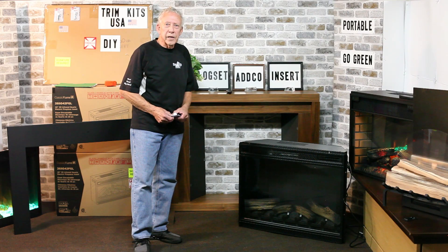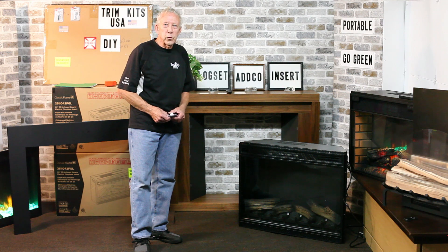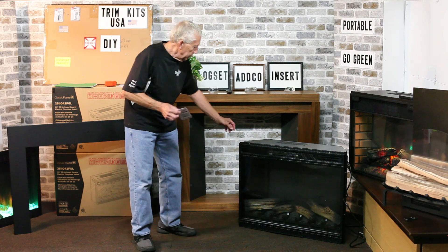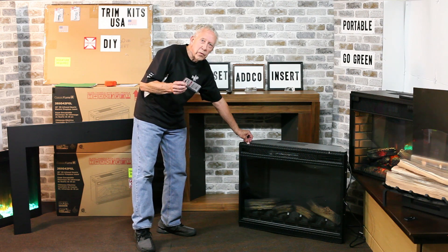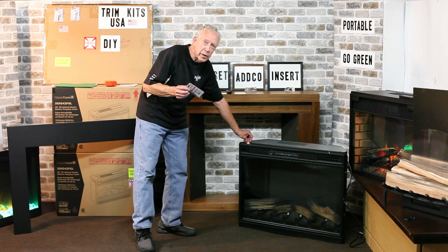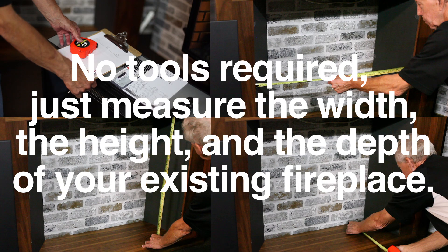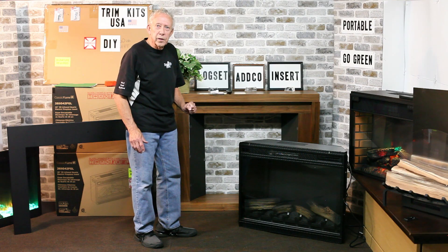We're ready to install the electric fireplace and the trim kit into the existing wood burning fireplace. First of all, I've added magnets to the flanges on the electric fireplace in order to attach the trim kit. I'm going to put the unit that we pre-selected because of the opening size and we're going to finish this up for you.